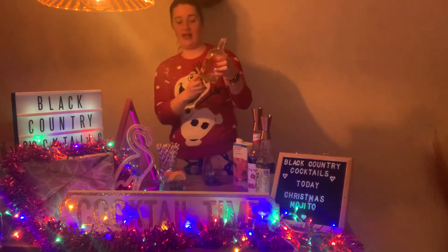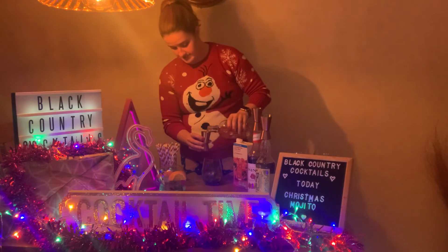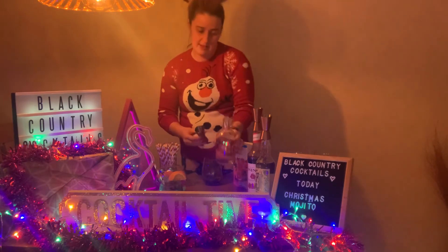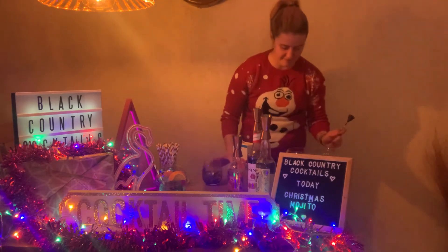50ml of the spiced clementine orange gin. And then you want a spoonful of fresh pomegranate.